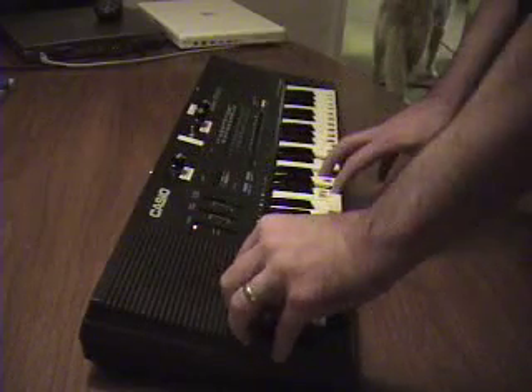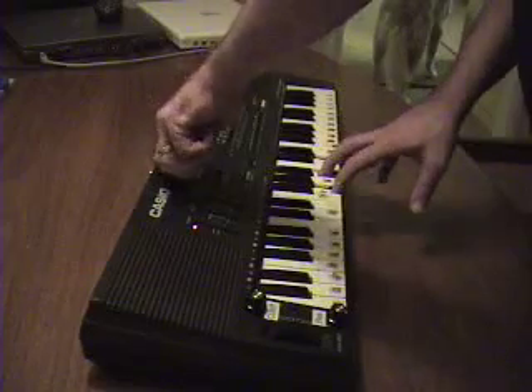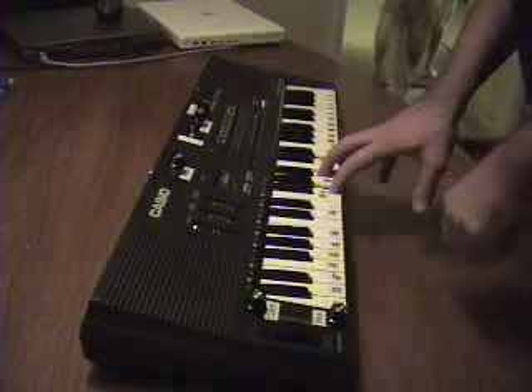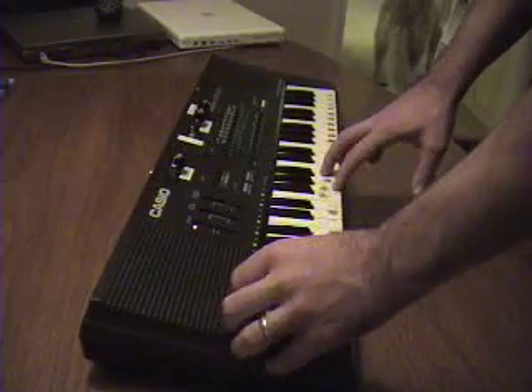I'm going to check out the chorus. And then cutoff and resonance on the chorus.